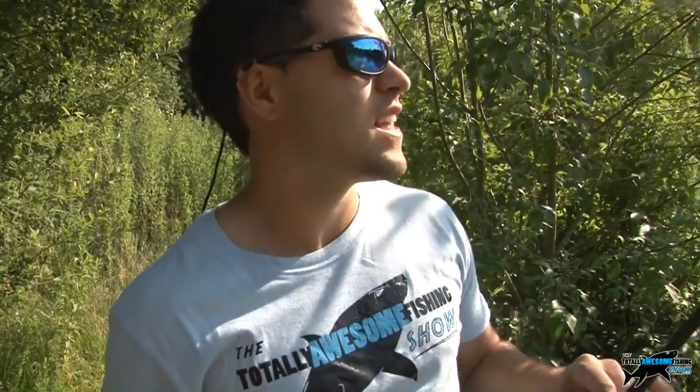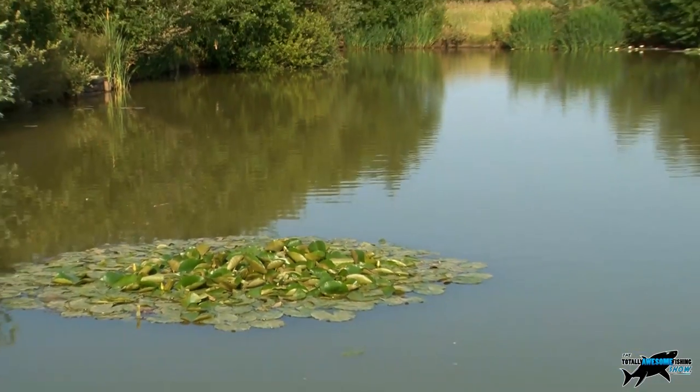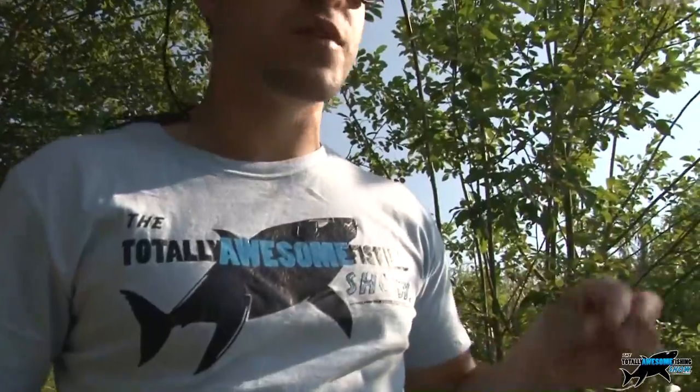We're here at Bow Soar Lakes. It's a lovely summer's evening - England's actually got some sun for once. We're going to do a few hours of surface fishing, bit of bread, bit of dog biscuits, hopefully get some carp. We're seeing them feeding on the surface at the moment. The temperature's dropping now so they're very lethargic, but as the temperature drops, hopefully they should be a bit more confident. Let's give it a go.